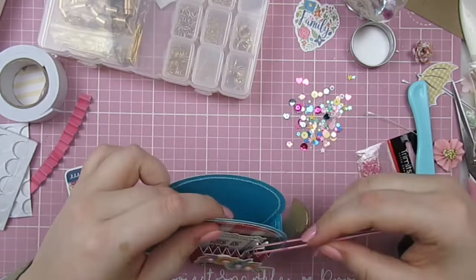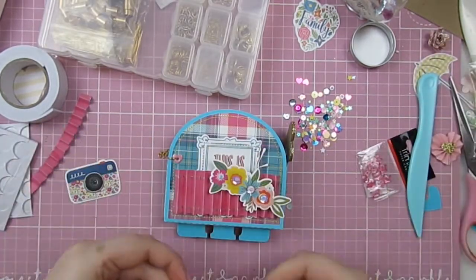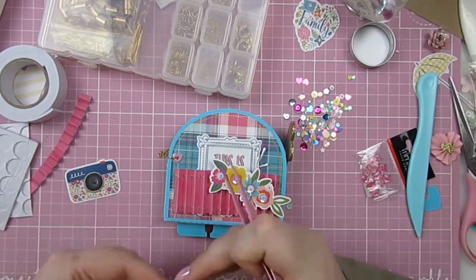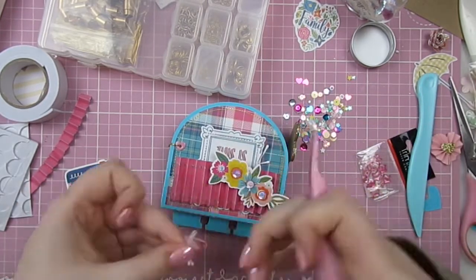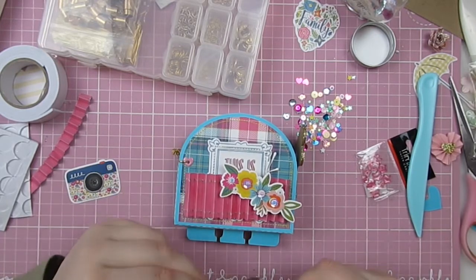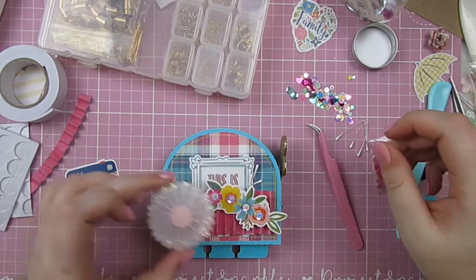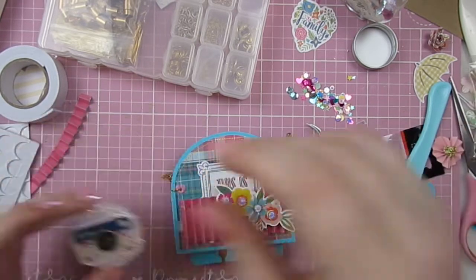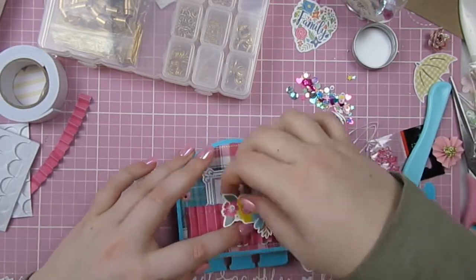When I was making this, I was really trying to go the extra mile on each little thing, because that's what I love when I look at projects — when I can see that someone has taken the time to add those little things, I think it makes all the difference. As you guys know, I can be a bit of a lazy crafter and I don't always add those little extra elements, but for this I'm really trying to.